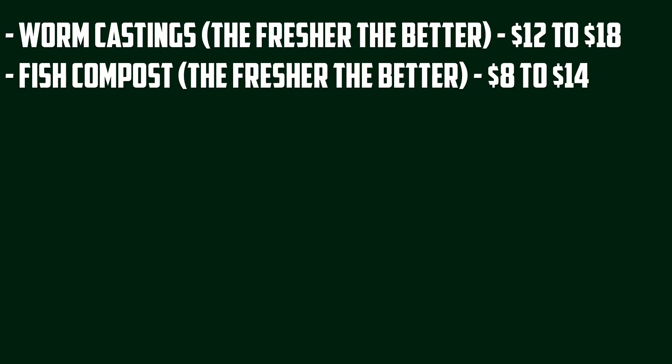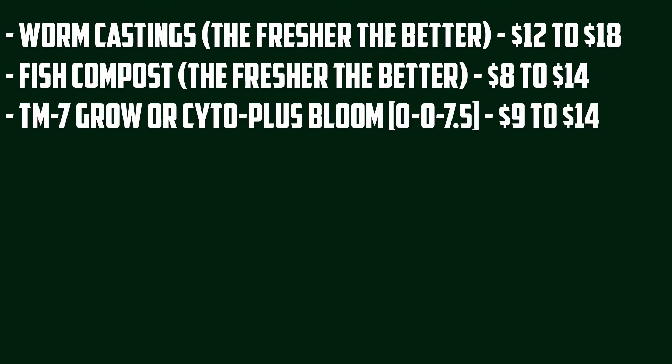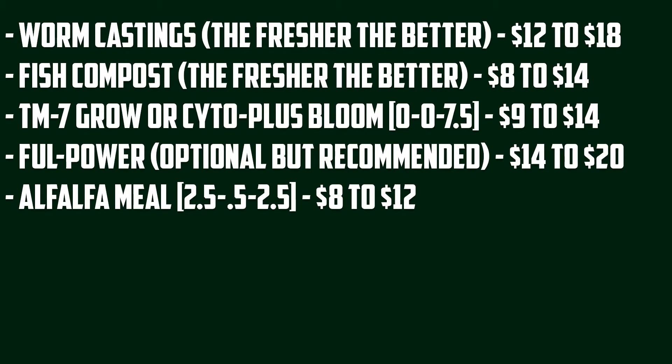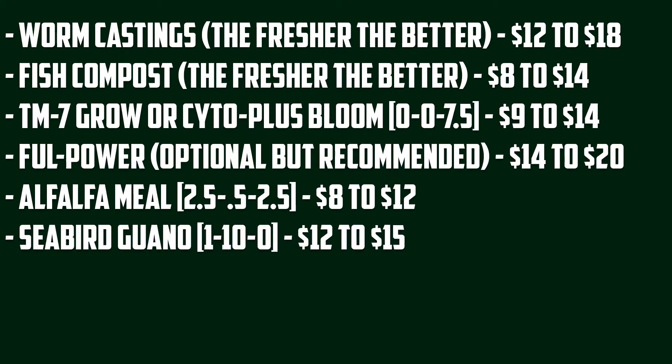Ingredients for your compost tea. For that we will need a bag of fresh worm castings, a bag of fresh fish compost, one small bag of TM7 or Cytoplus, one small bottle of Full Power, one small bag of Alfalfa Meal, and one small box of Seabird Guano — that is an NPK of 1-1-0.